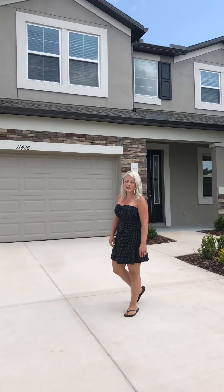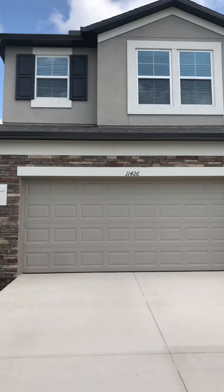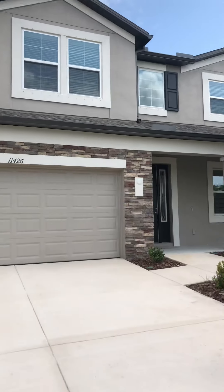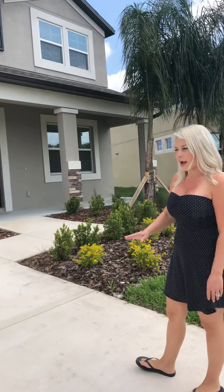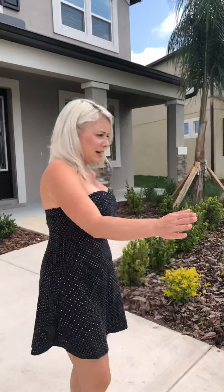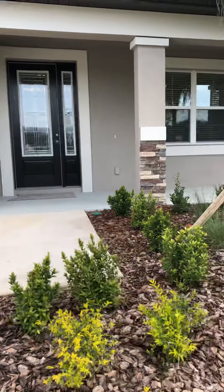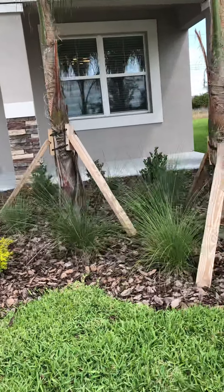We are at 11426 Acacia Grove Lane in Riverview, Florida, and we're going to go ahead and complete the walkthrough for the buyer. This is the outside — it looks to be in good shape. All of the grass looks to be in good shape along with the landscaping. Steve is going to take the camera around to give you a look at the front area, and then we're going to take a look at the back here shortly.